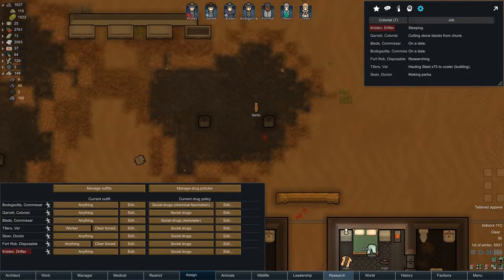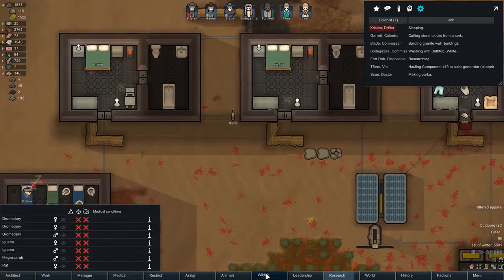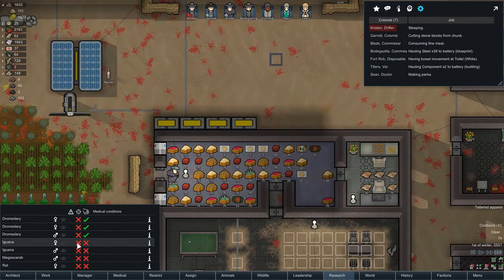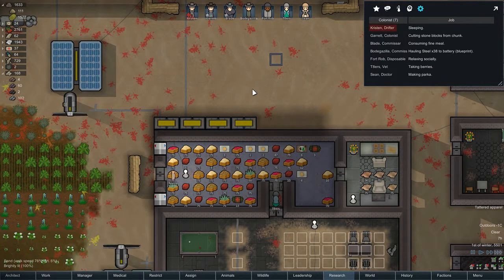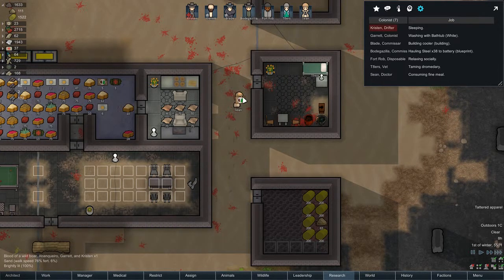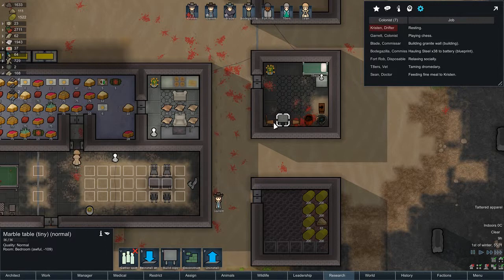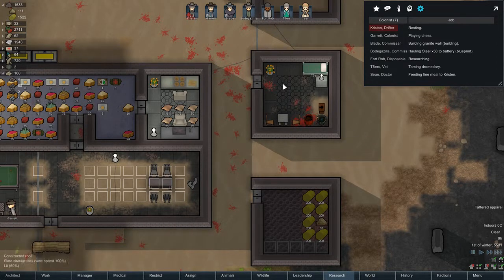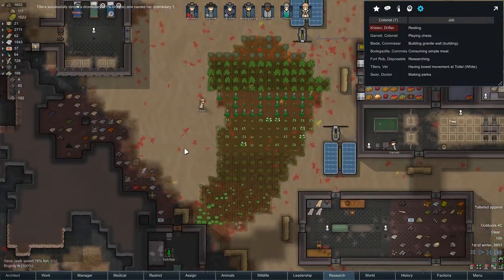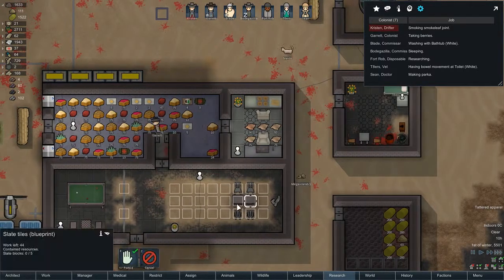How are animals? We don't have many animals right now. Wildlife-wise, we have decent amounts of food, so we can tame these dromedaries. We could hunt those iguanas — I don't think it's worth hunting the rat though. And that is, for now, Tater's room. I would like these things built before I build her a new apartment, so for now people are going to be wandering around.